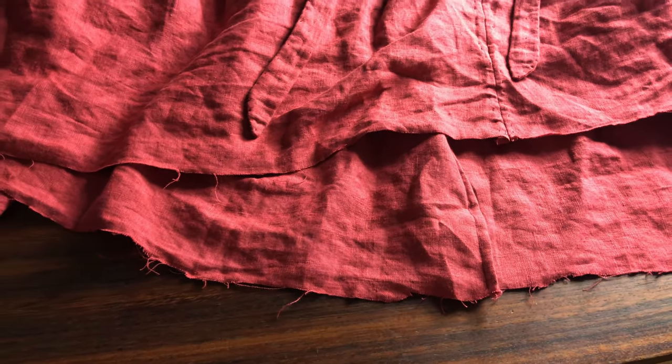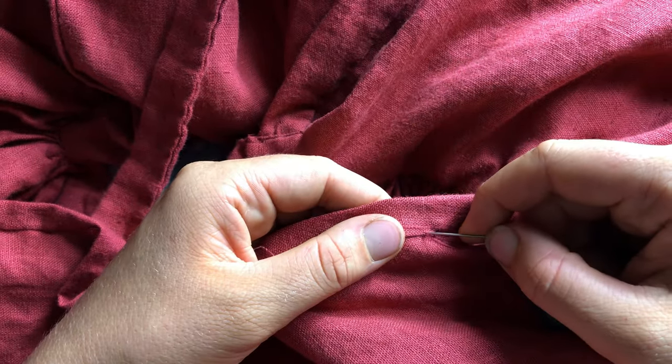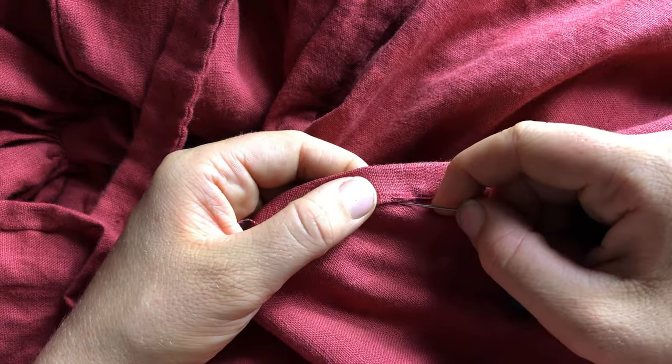Finally, I have the hem to do. The hem was left uneven — I decided to have it a little shorter in the front and longer in the back, mostly because that was the shape of fabric I had left to make the skirt out of. So I went with it and I'm just hand stitching that down.